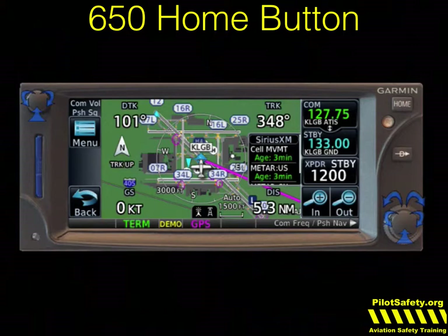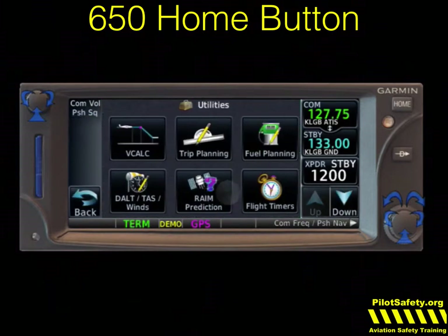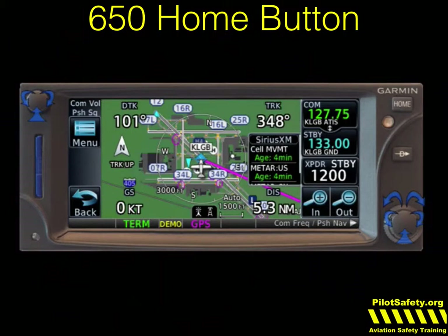The home button on the 650 does all the same things, except it will not bring you back to the default map. The default screen on the Garmin 650 is not a map. Because it's a smaller screen, the default screen actually returns you to an OBS, and then you have to push a map button. So if we look at utilities and trip planning — press and hold home — it takes me back to an OBS. To see the map, I have to push the bottom right button that says 'map.'